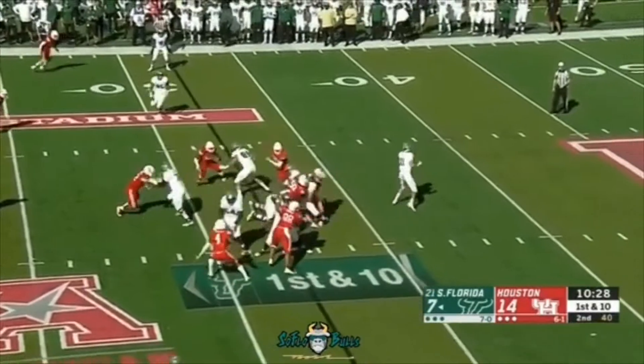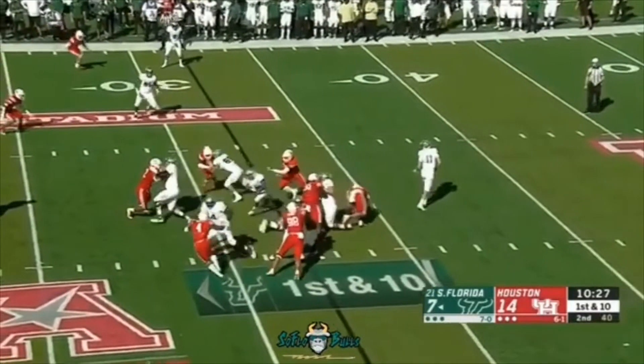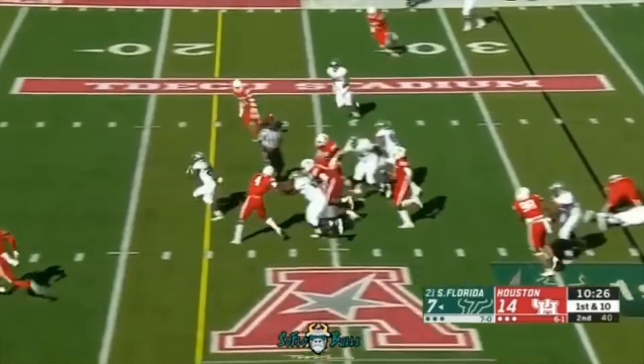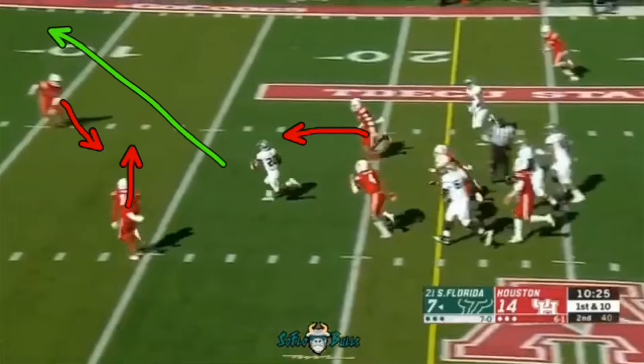Here we go, we got Johnny Ford coming in — way to hit the hole, good job by the O-line. Now what's gonna happen here is, this is what Johnny is thinking: he's waiting for these three defenders to come in. He feels this guy pursuing this way and he feels this guy coming in at a diagonal. Obviously as an athlete, where's the opening? You see all these guys moving — this is the opening right here, that's what you want to do.